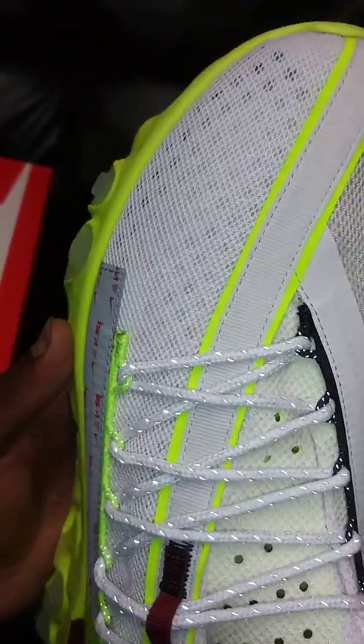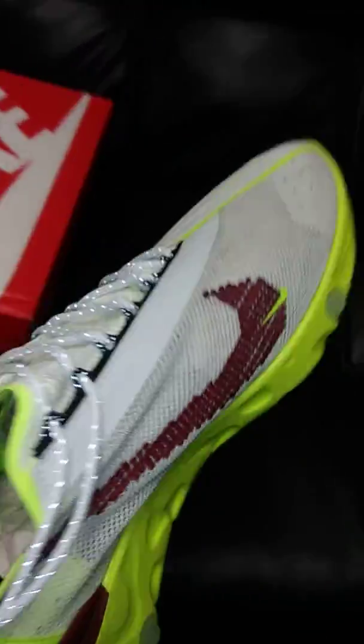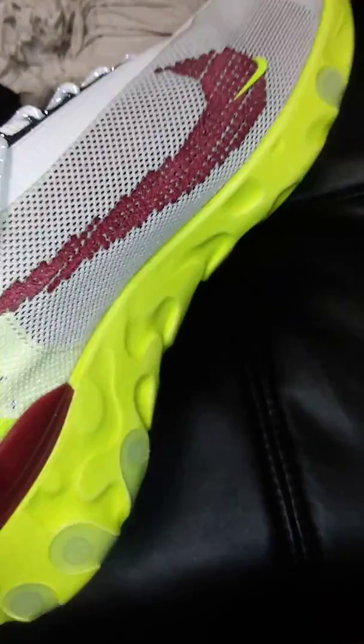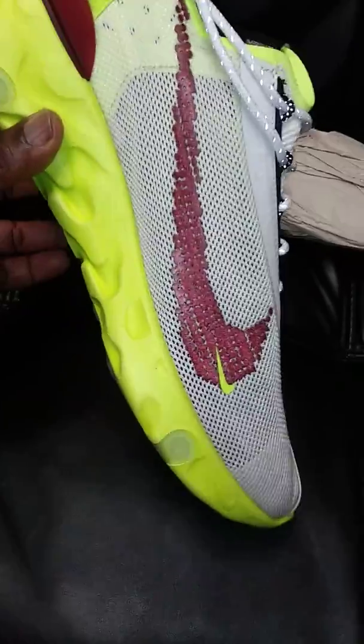You have a padded mesh upper on one side and just straight mesh on the other, so if you pull out the shoe paper it's basically see-through. There's a lot of airflow through this shoe.